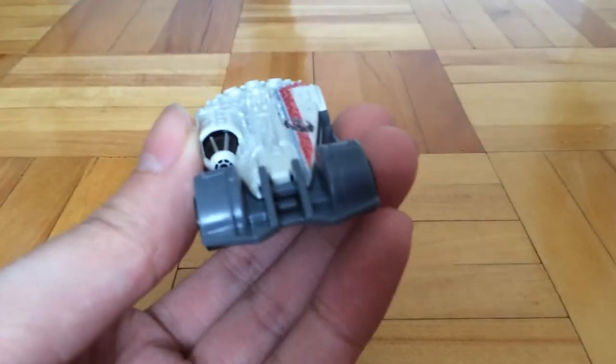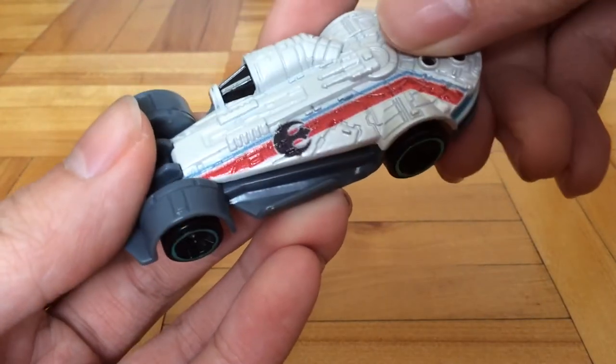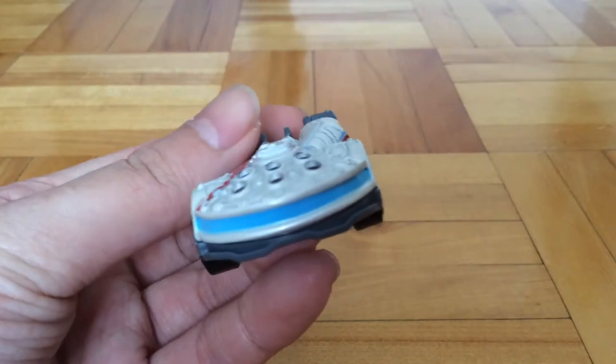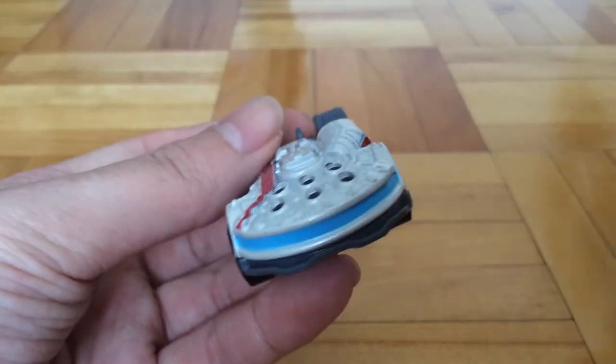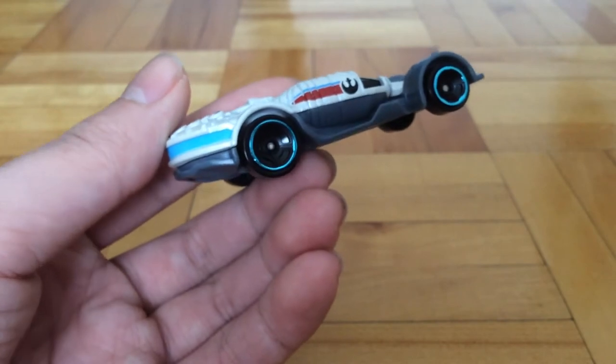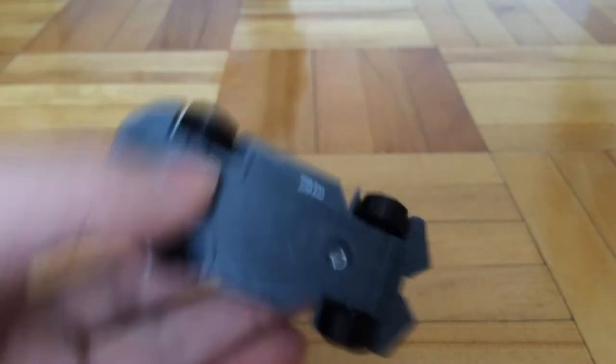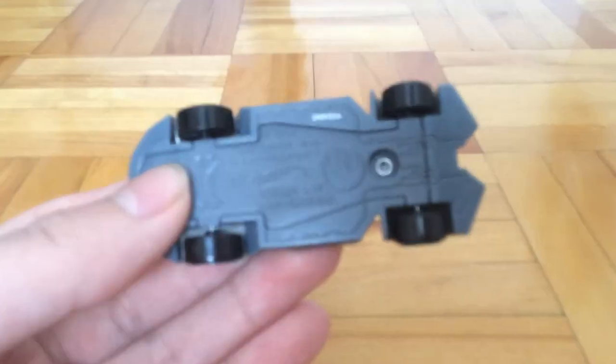Here's the car itself. The white part is metal and the rest is plastic. I think the car looks pretty good — it's probably my favorite of the Star Wars Carships so far.